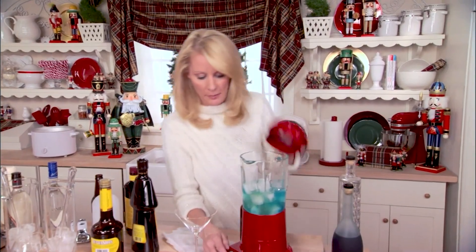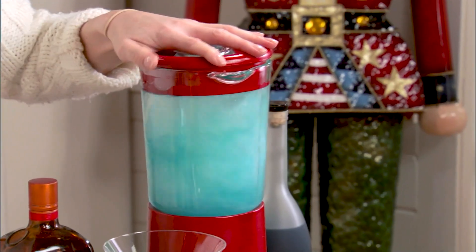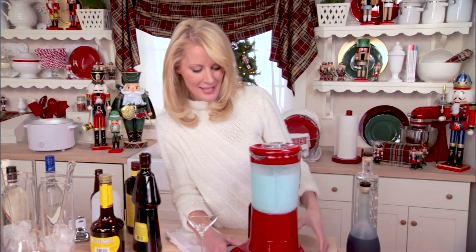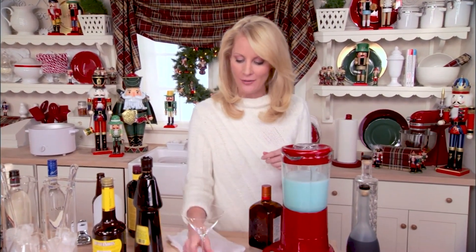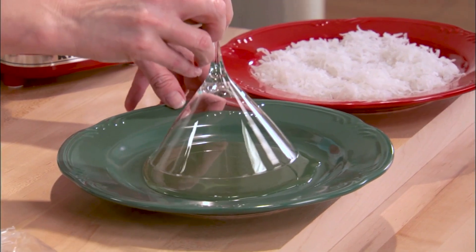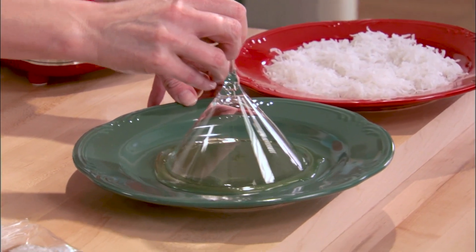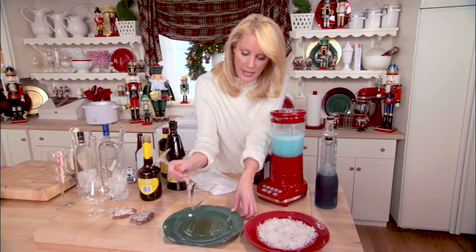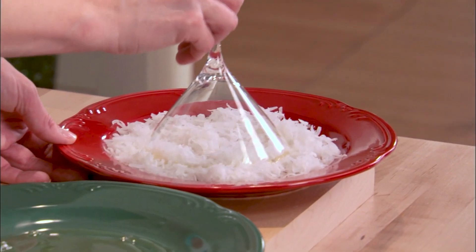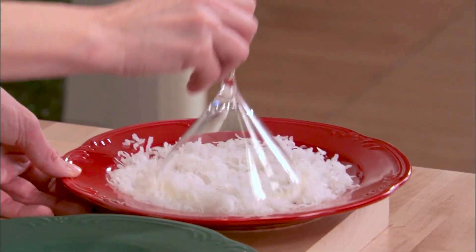And you're just going to blend this up. It's going to be nice and frothy. Now for the glass — this is an extra special touch, attention to detail. Take a martini glass. I've just put some honey on the plate, put it in here like so, and rim your glass with the honey. Then you're going to put it in beautiful white fluffy coconut, just like that. How beautiful is that glass?